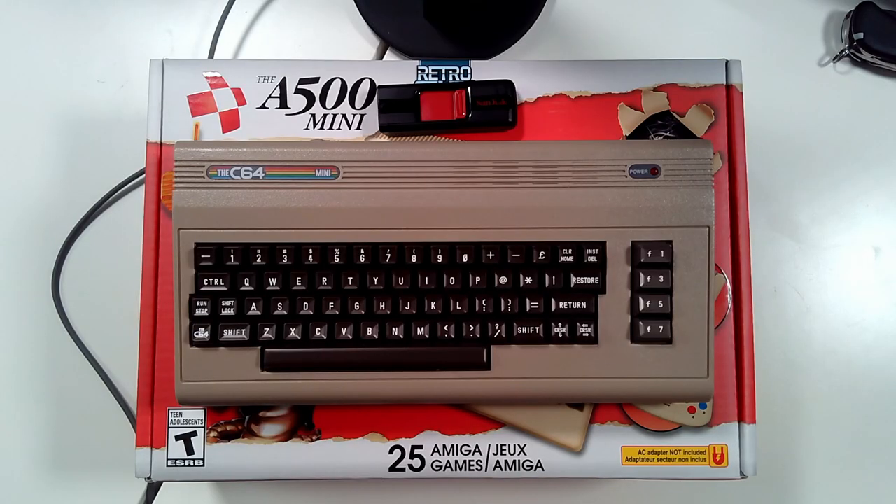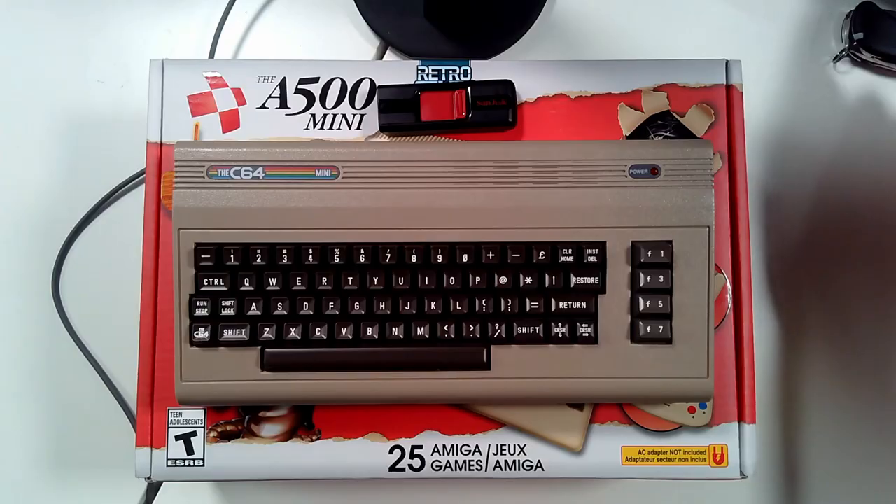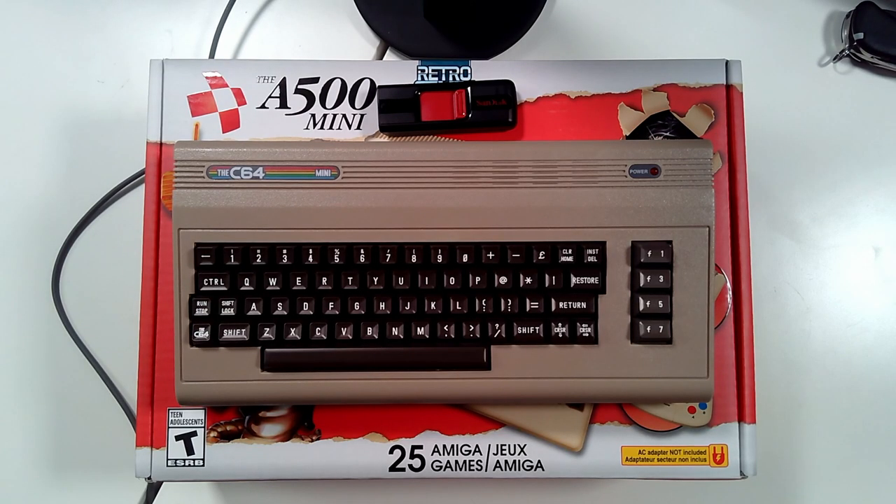Today we're going to unbox the A500 Mini. I'm quite aware that this has already been done to death on YouTube, but this one has been sitting on my bookshelf for a couple of weeks and I just have not had the opportunity to get it open and check it out.